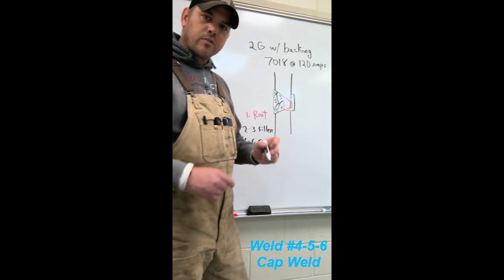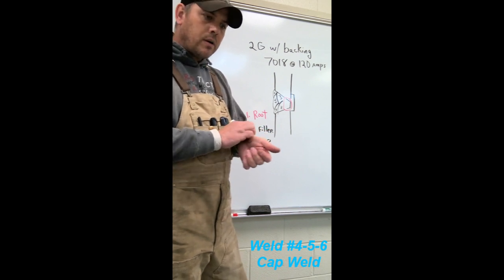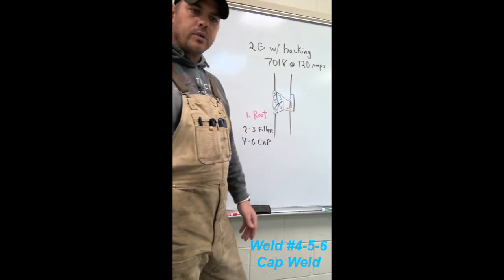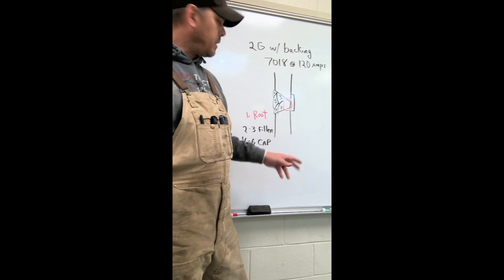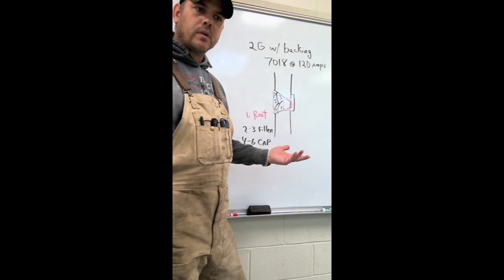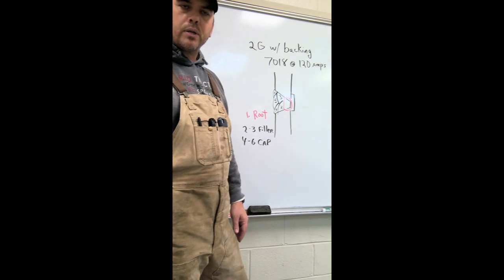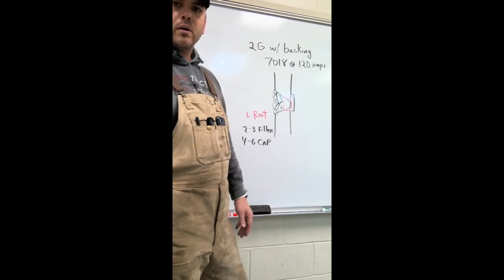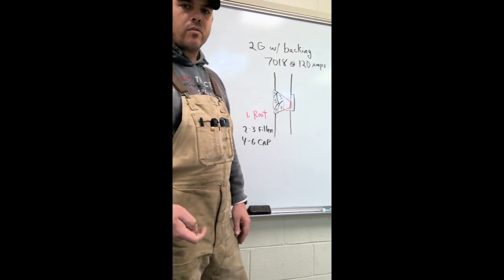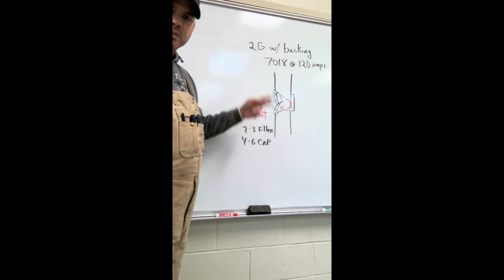Cap beads are usually a little faster as far as travel speed compared to our fillers. We are using approximately a rod and a half for a root. First filler, number two, is probably going to be a solid rod. Number three usually takes a solid rod completely, maybe a little more, depending on how much you put on number two. Then four, five, and six - just not even quite a rod. Travel speeds will be a little bit faster. The only one we really have to worry about for the cap is number six.